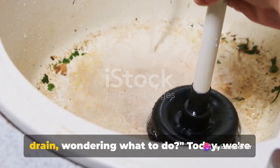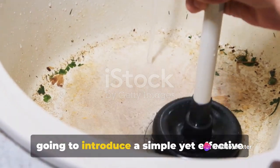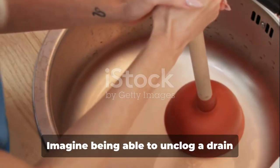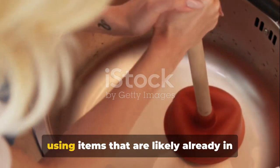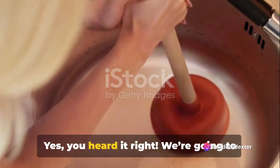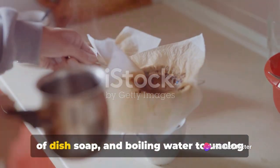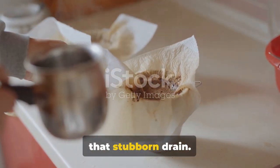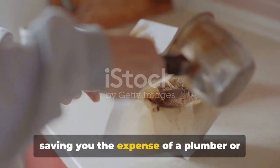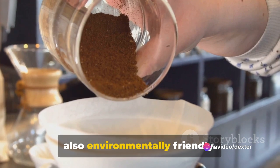Ever found yourself staring at a clogged drain, wondering what to do? Today, we're going to introduce a simple yet effective solution to this common household problem. Imagine being able to unclog a drain using items that are likely already in your kitchen. We're going to show you how to use coffee grounds, a bit of dish soap, and boiling water to unclog that stubborn drain. This method is not only cost-effective, saving you the expense of a plumber or harsh chemical drain cleaners, but it's also environmentally friendly.